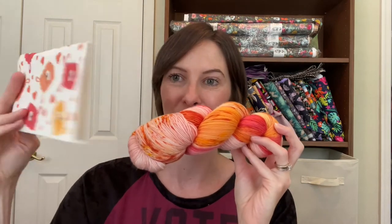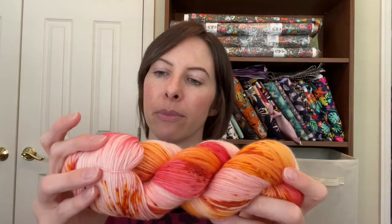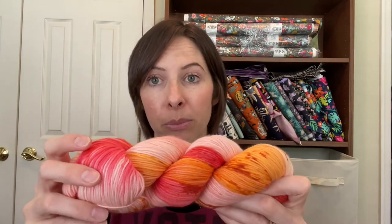Now the yarn! The yarn is called Sweet and Sour. As you can see, it's the same colors as the dishcloth — we have orange and a blush pink, and I would probably call that a dark salmon. And then of course there are some speckles.